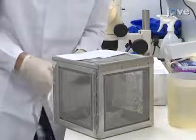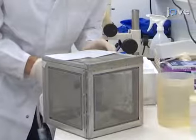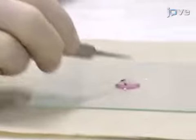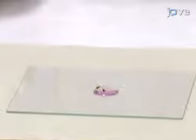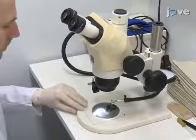Begin by collecting female mosquitoes from their cage 17 to 22 days after the blood meal. Use forceps to place three to four mosquitoes on a glass slide covered with a drop of cold RPMI medium. Then place the slide under a microscope.